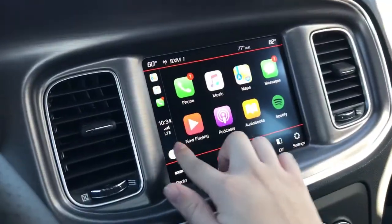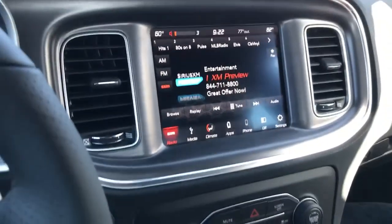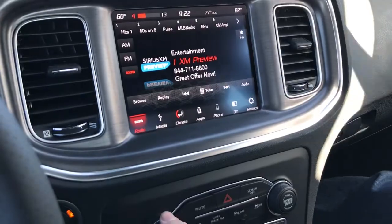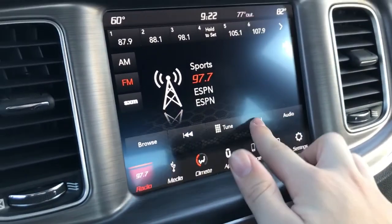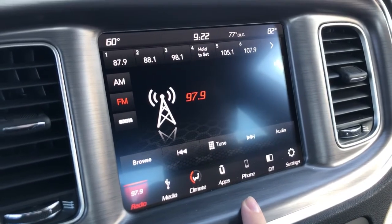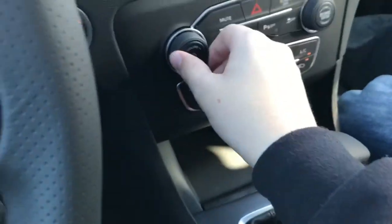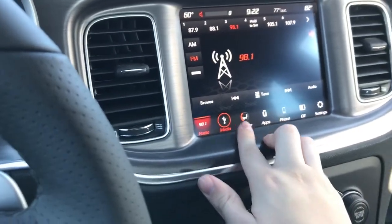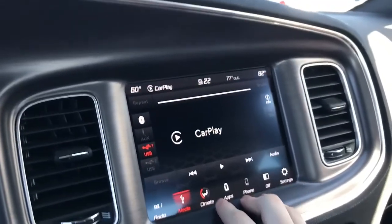This car has Apple CarPlay, so you do have Spotify and all. I'll go to SiriusXM Radio — there are all these exclusive channels. You have your media, which I'm using CarPlay right now. Bluetooth as well is available. Climate control is accessible through the system.